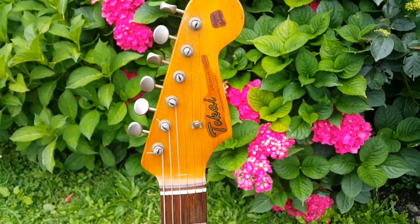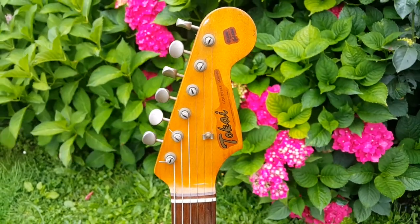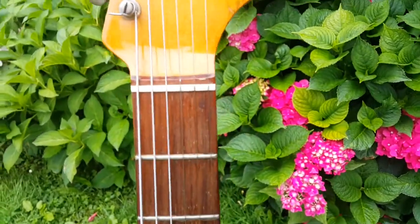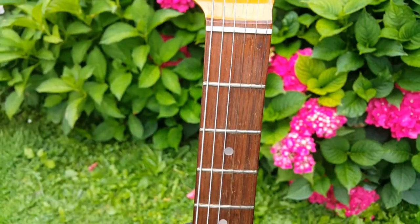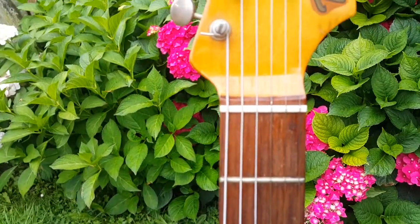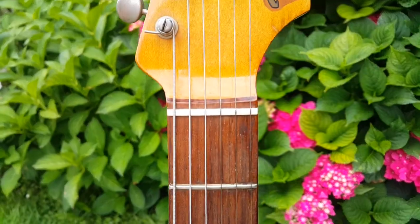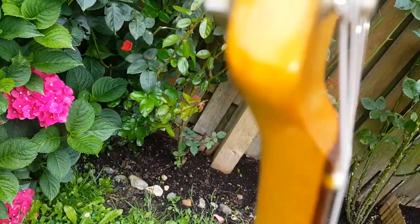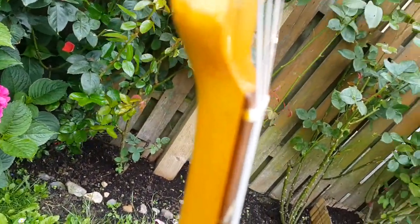I don't change the nut. I don't like to change anything with guitars that I collect. So you can see there that it's strung properly now. It's strung right-handed, and the nut has never been changed or tampered with.